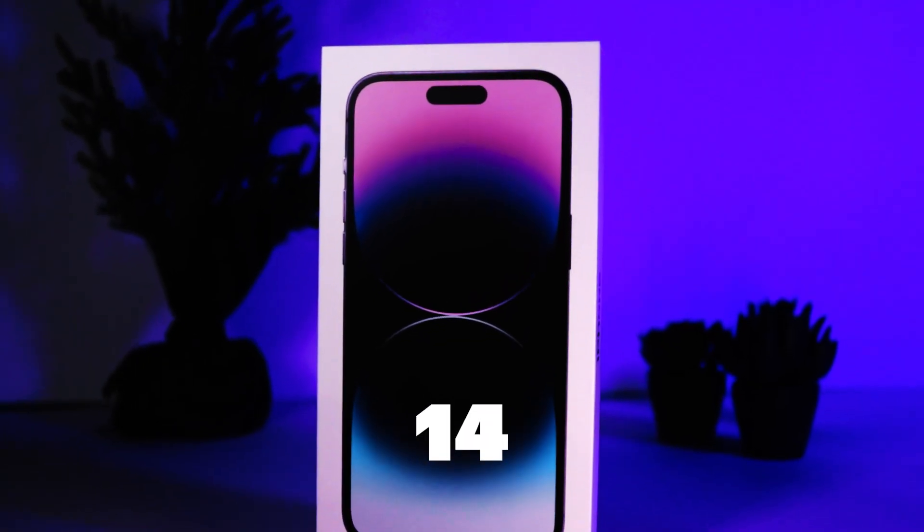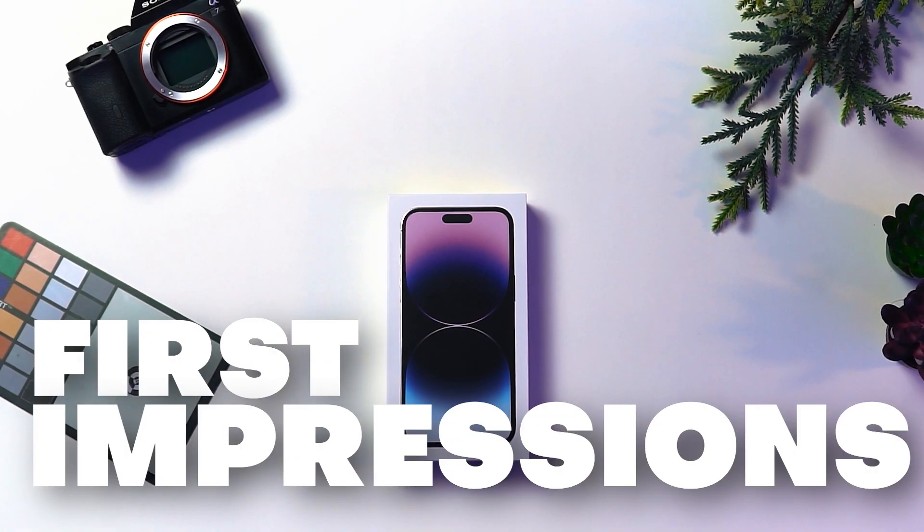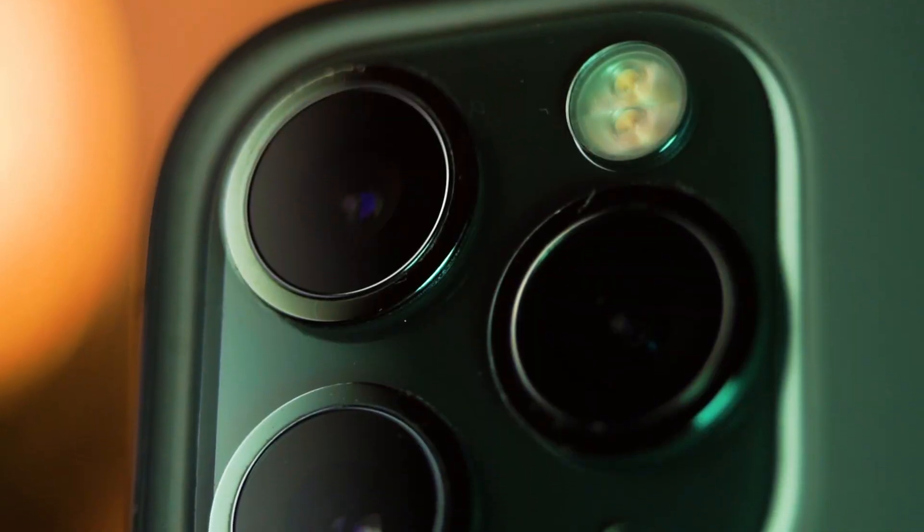In this video, I'm going to open up the iPhone 14 Pro Max, give you my first impressions of the phone, and I'm also going to compare the camera bump of the iPhone 11 Pro Max to the iPhone 14 Pro Max. So let's get right into it.